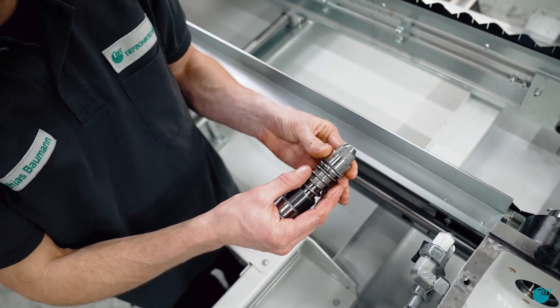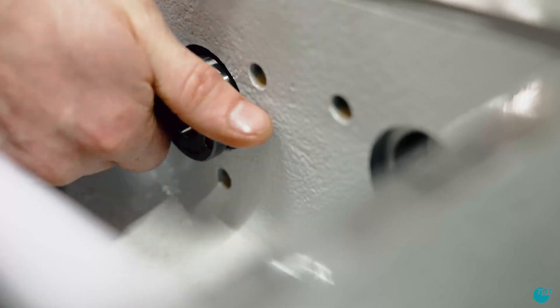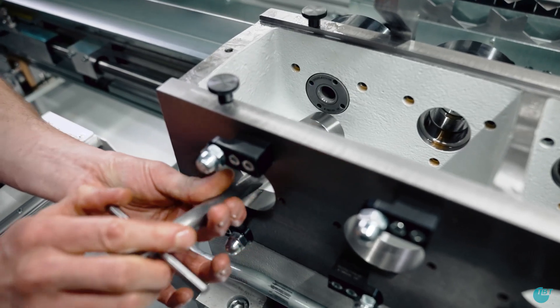First press the drill bushes into the drill bush holders. Then mount the drill bush into the machine and pull everything tight.